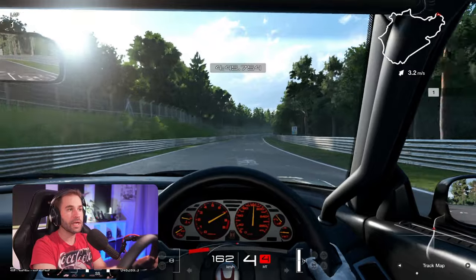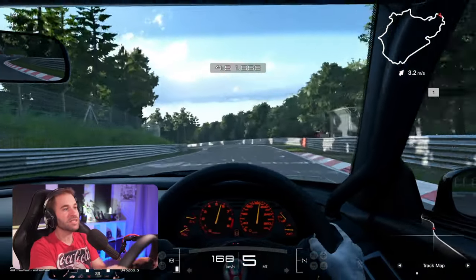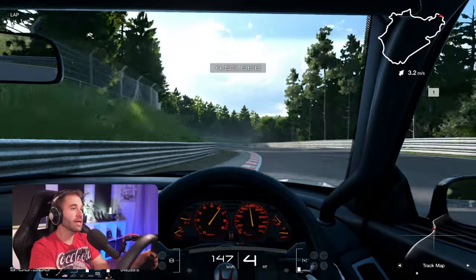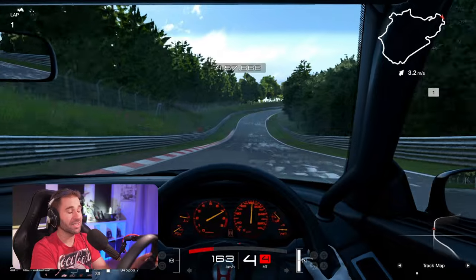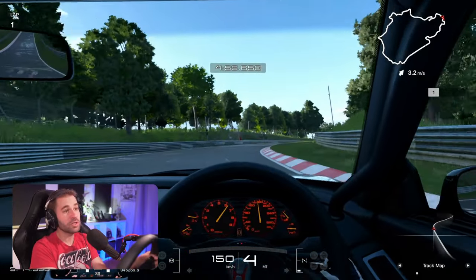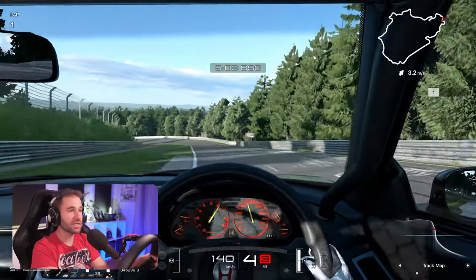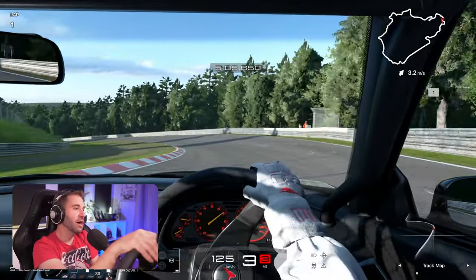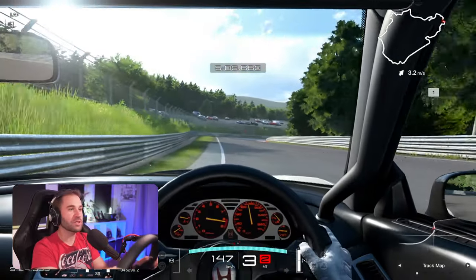If the CSL DD was a great game changer because it set a new standard for what should be the entry point for a direct drive — and for me, direct drive should be affordable, and this one, let's be honest, isn't really — this wheel is still setting a standard in terms of what is immersive and honestly how sim racing titles should actually feel in your hands.